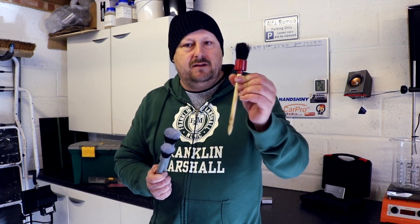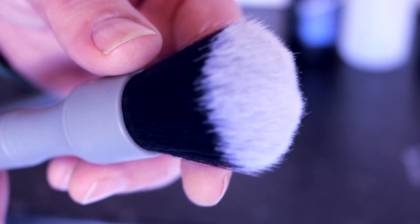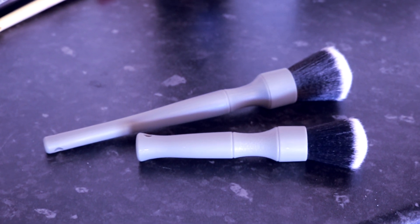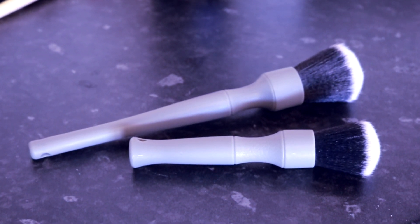The trade-off is clear: hog's hair brushes are cheap, very handy, and almost disposable, whereas these are softer, safer, and more expensive — so you want to look after them, cleaning them out after each use. I'd recommend having one that you keep dry for interiors, and the bigger one kept for exterior wet use. These don't take up too much space and are definitely worth having. Thanks very much for watching — see you shortly for more videos on the Forensics Detailing Channel. Bye for now.